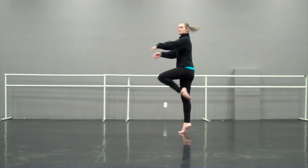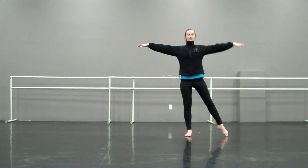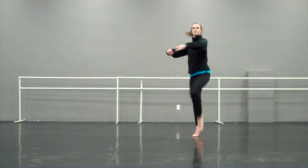Tendu, prep, three-quarter turn and down. Tendu, prep, full turn and down.